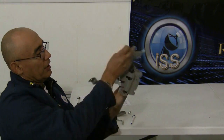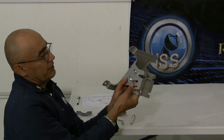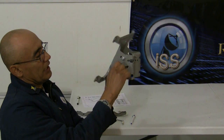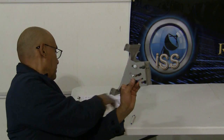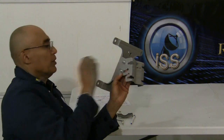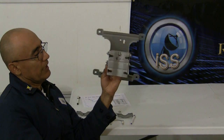We'll flip it over and do the same thing. Grab a number 17 bolt and slide it through. Make sure the little square edges align with the square hole, and take your flat washer — the metal one — and the number 22 nut, and we're done with that part.